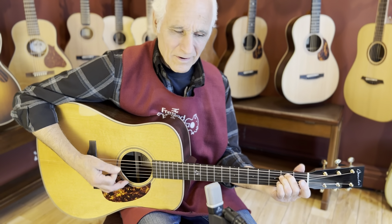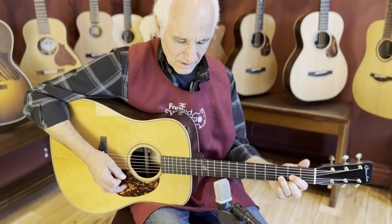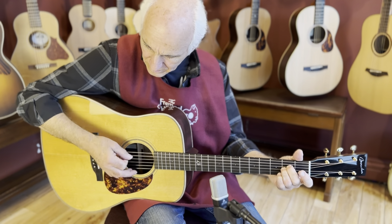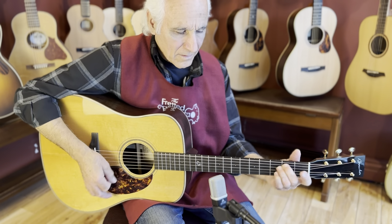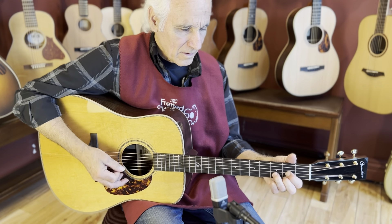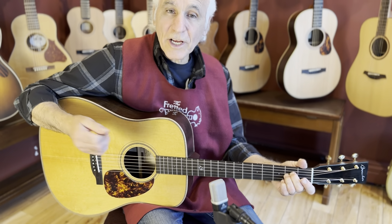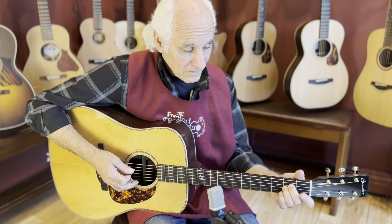Listen to that power. Boucher, of course, is from Canada. Thought we'd play a Gordon Lightfoot song in honor of that.